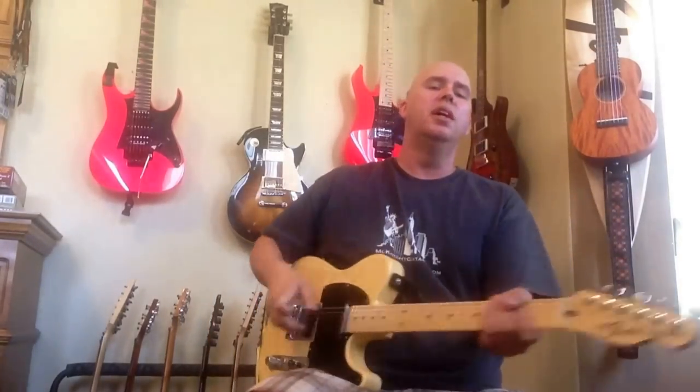Hi guys, I'm going to do a quick review of basically Orange Drop capacitors put in Telecasters. I'll explain what that is first. Orange Drop is a brand of capacitors — they're orange and they look like orange drops, kind of like gumdrops. You can buy them on allparts.com, on StewMac, or just Google 'Orange Drop' and they come right up.